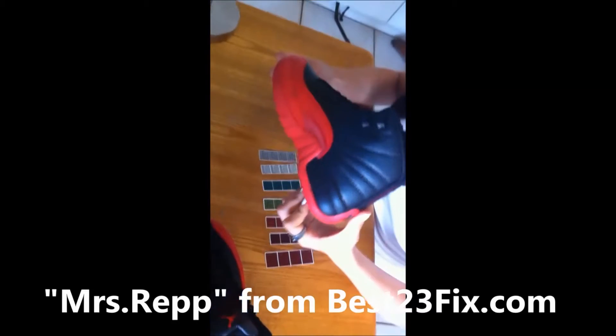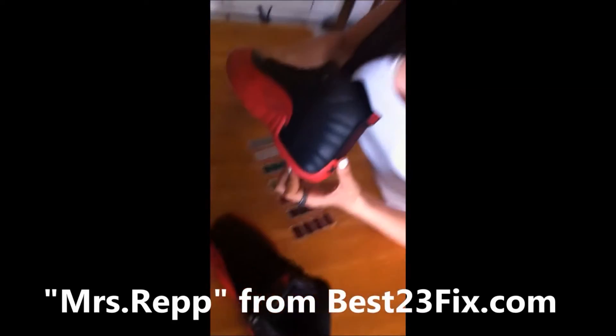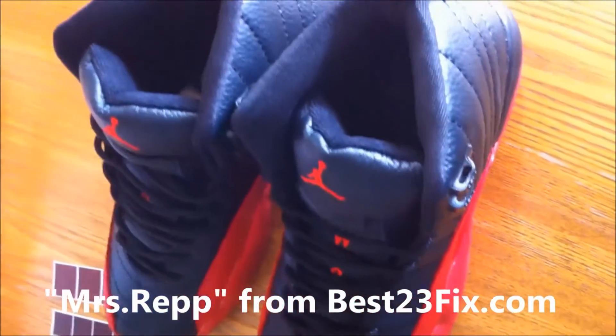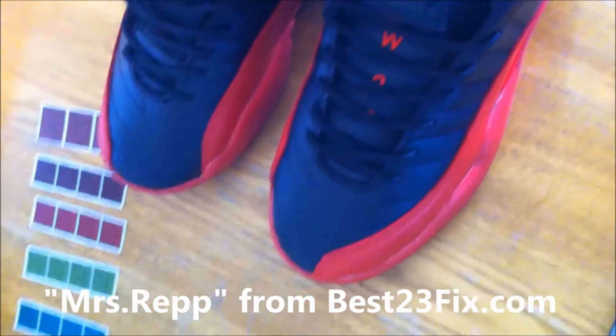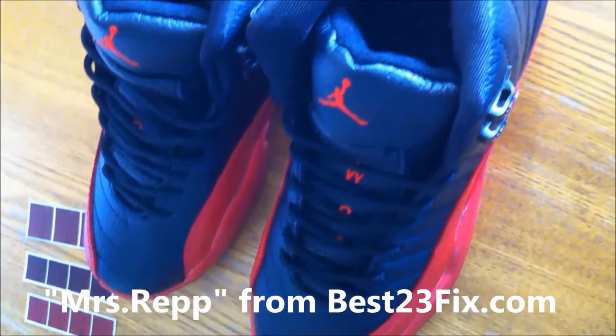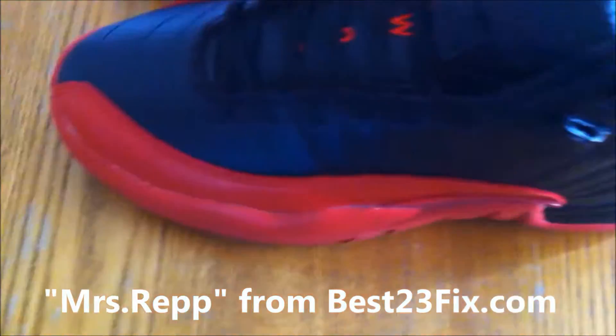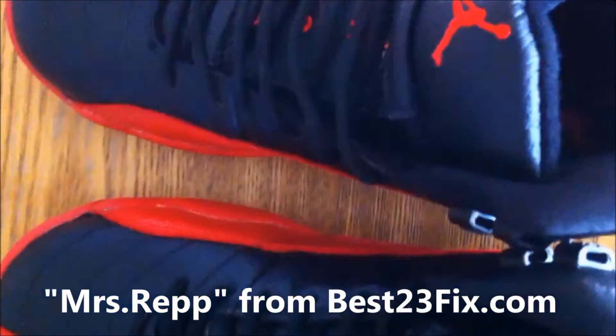Buzz Eats is a reviewer on YouTube; the link to his YouTube channel will be in the description and the video below. Remember my YouTube name, Mrs. Rep, because I'll be doing more shoe reviews in the future. In case my YouTube channel gets shut down, you can always find me on my website, best23fix.com. Now, let's begin with the shoe review.